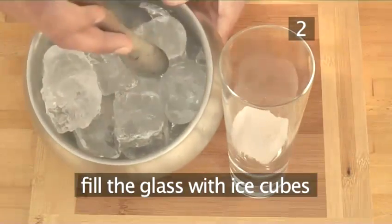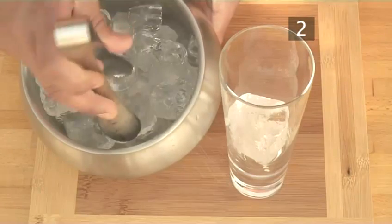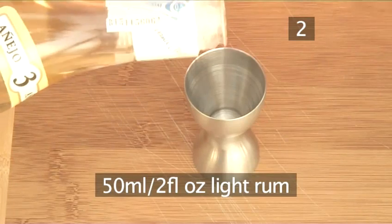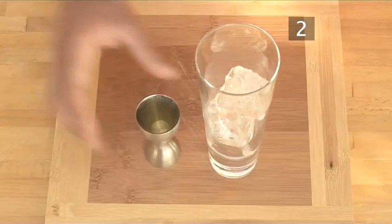Take a highball glass, or any tall glass will do, and almost fill it with ice cubes. Then measure 50ml, or a generous splash of light rum, and pour it into the glass.